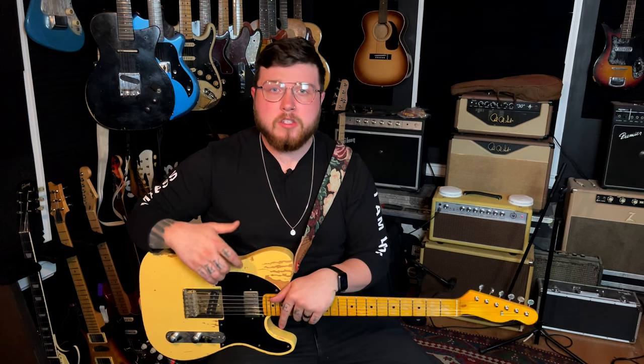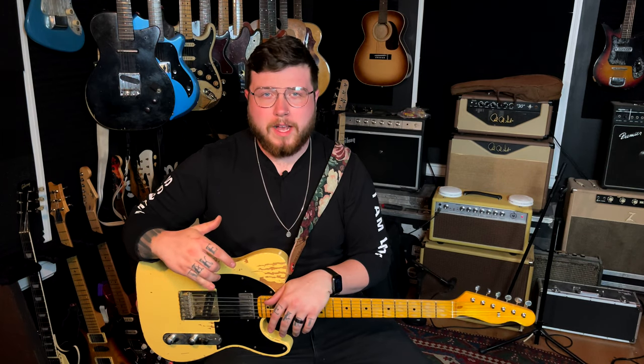Welcome to today's video where we're going to be talking about getting the best practice tone. Before we begin this conversation, we're going to have to answer the question: what is our goal as we're sitting down to practice? Because depending on what our goal is, the sound that we have dialed up is going to change.